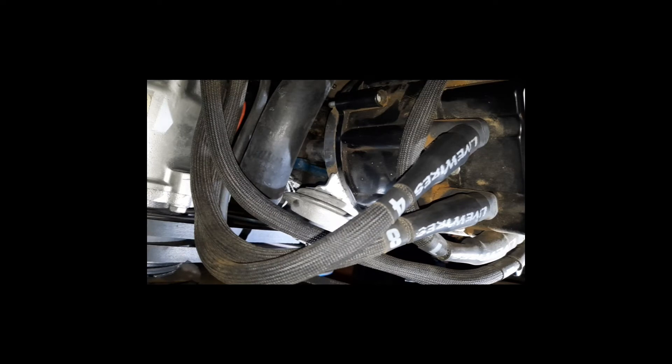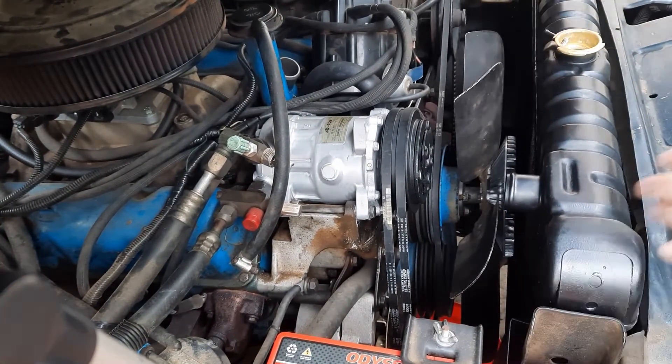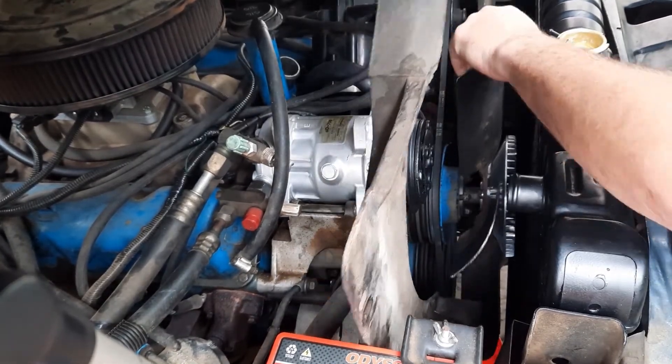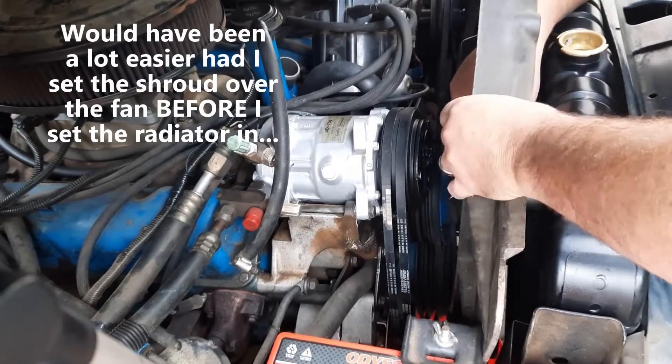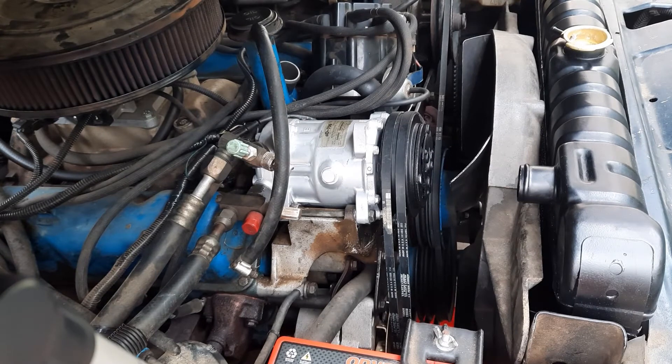The next step is to go ahead and reinstall the radiator and the fan shroud, then hook up the hoses for the upper inlet and the bottom outlet. I like to get one bolt started on the top, then get the other bolt started and work my way around — that way you're not fighting it the whole time. Make sure to leave one of them loose though.